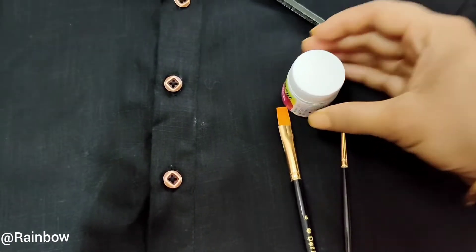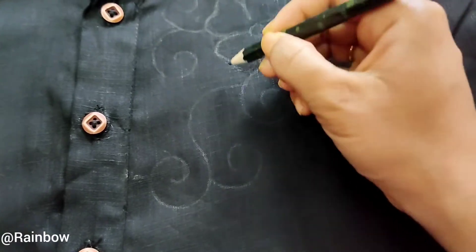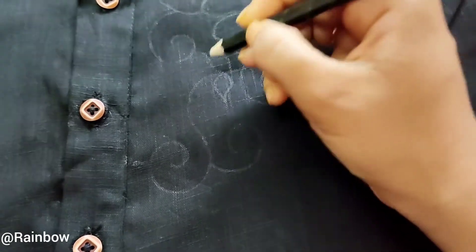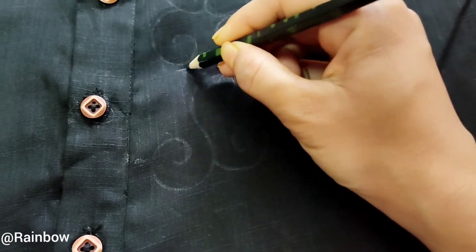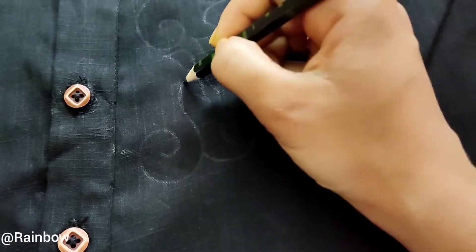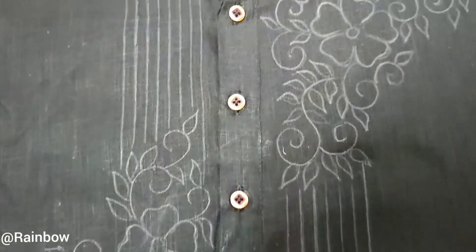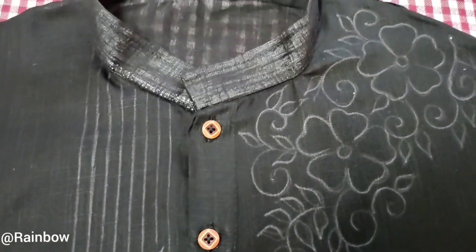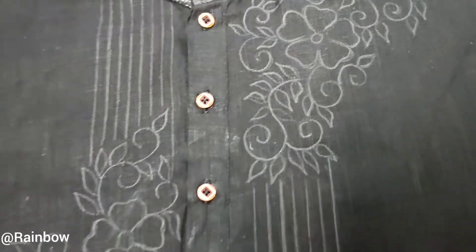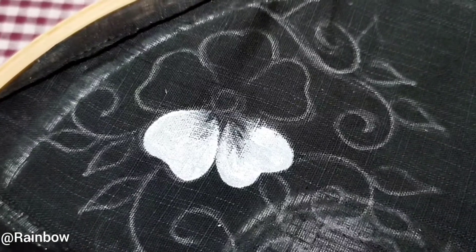Firstly I am going to sketch a design of my own. If you use a 6B pencil to draw the sketch, it will be quite easier for you to sketch the rough design. Here I have completed the rough design, as you can see. After completing the design, I am going to give the base color with the white acrylic color.